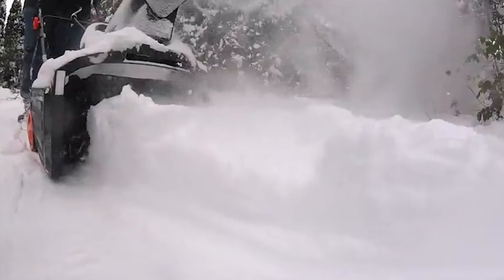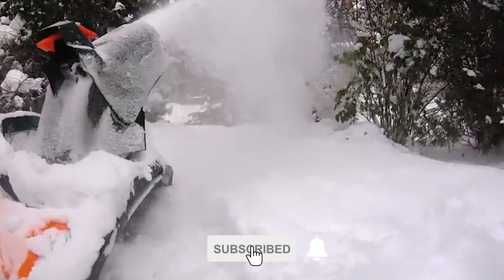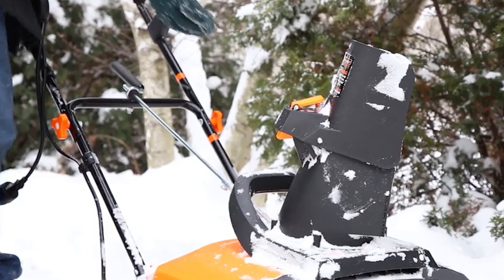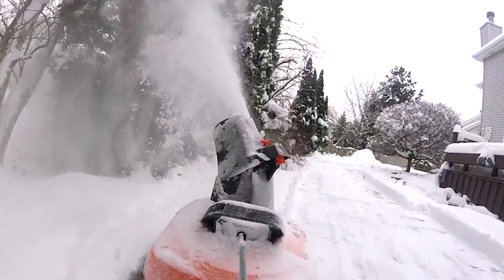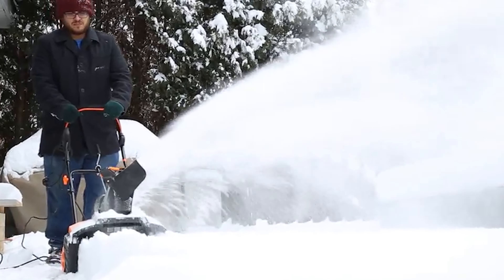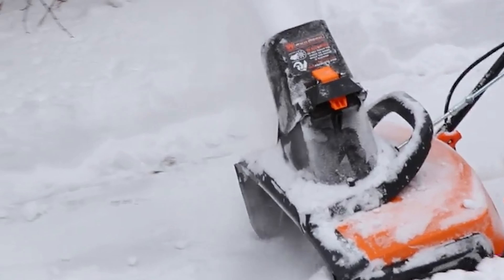It comes with a six-foot power cord and can be used in temperatures as low as minus 20 degrees Fahrenheit. Its lightweight design makes it easy to maneuver, and its six-inch wheels make it easy to get through packed snow. The quick-adjust chute rotates 180 degrees so you can easily change directions without having to lift the shovel.